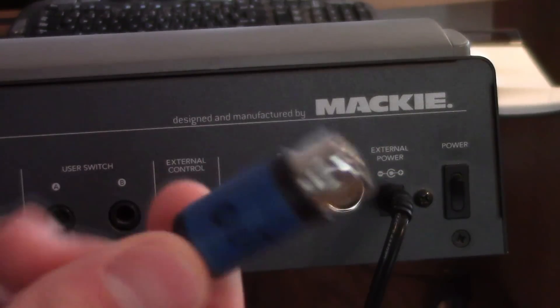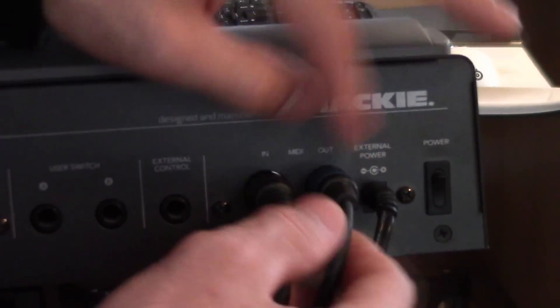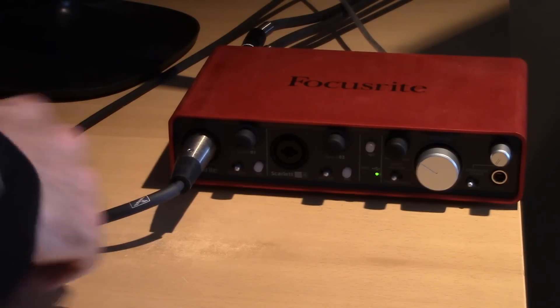I have two separate cables — this one is the OUT and I'll plug it into the OUT port. The other end of this cable is labeled IN on the other side, so you can identify them. Now I'm going to plug the other ends into the audio interface.